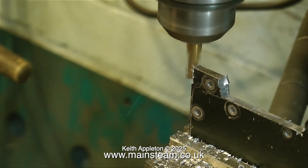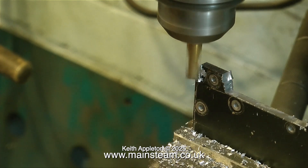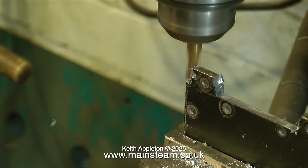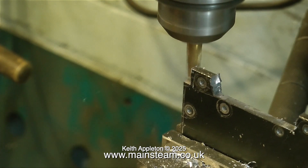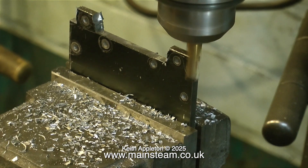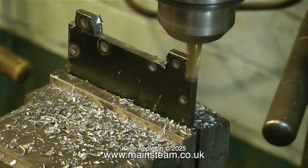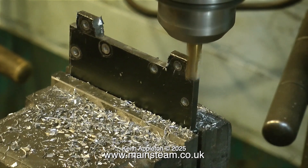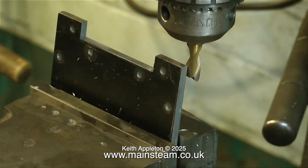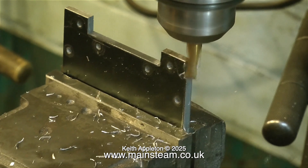One thing that is very important when using a milling machine is the direction in which the cutter needs to move against the work. The milling cutter always needs to be moving towards the bit of metal that you're cutting — never with it. Here you see me cutting the end parts which are quite thin by now, and I'm moving the milling cutter towards the piece of metal. If I go the other way it's likely to grab the piece of metal and everything would be destroyed — the milling cutter and my piece of work.